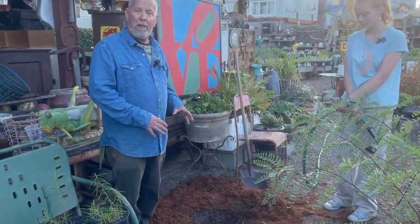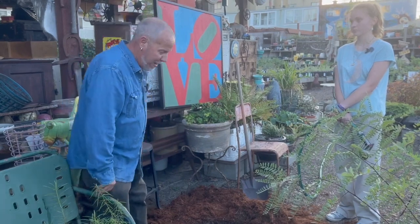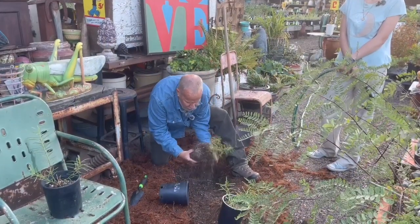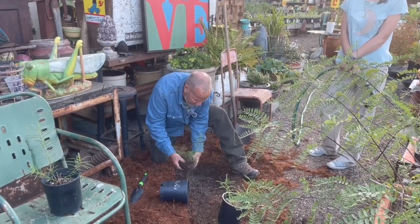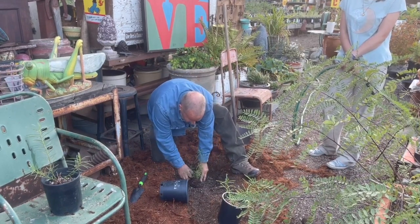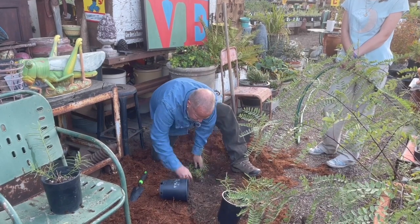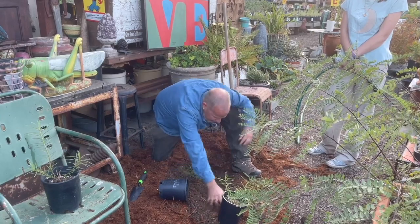Now that we've filled the hole with water three times, on the third time we can plant — the water is still there and still draining, but we're going to plant right through it. Take the plant and pop it out of the pot. If there are a lot of roots around the edges, bang it a few times around to break up the soil and roots a bit. Then plant it so the level in the pot remains the same as the level in the ground. Backfill with soil until it's packed in around there.